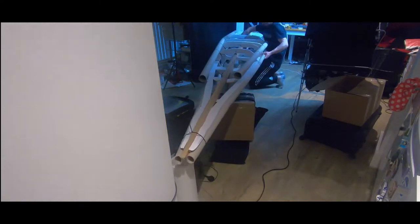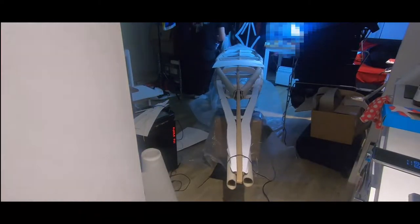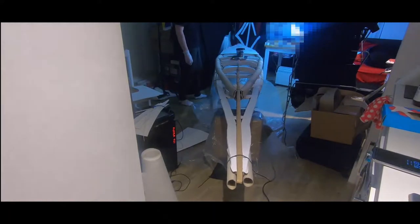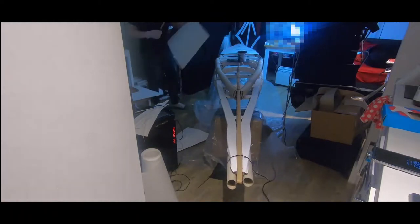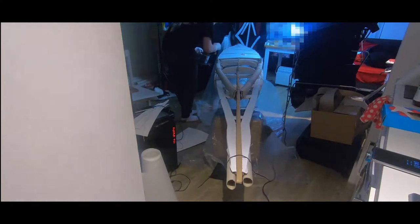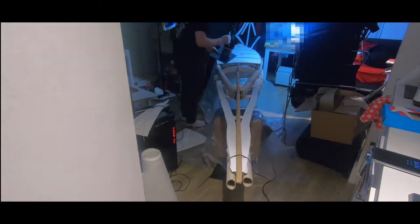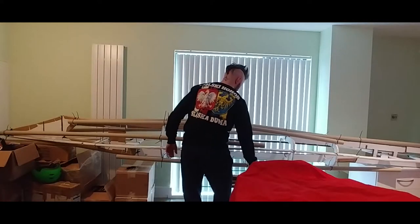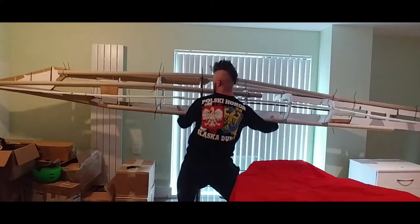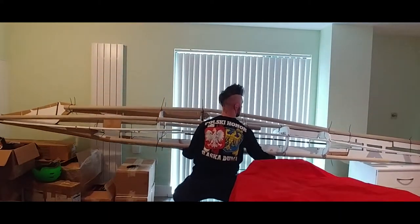Luckily, the only thing I'm depending on is a very small budget, so whenever that budget isn't cutting my wings, I build whatever I can. The biggest disadvantage during the process is the epoxy dripping everywhere and not being able to turn the 5-meter boat around freely. It's possible to fit it in the room but hard to maneuver. What makes things even harder is the fact that this is a practice project, which I'm doing to gain knowledge — my erratic mind fit not only one boat in the studio flat, but four of them at the same time.